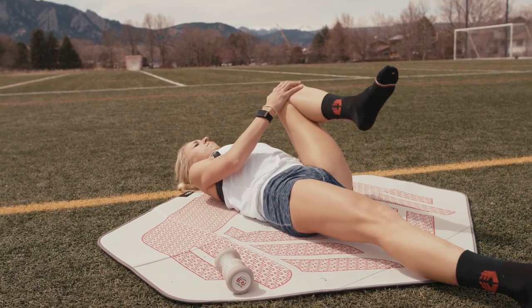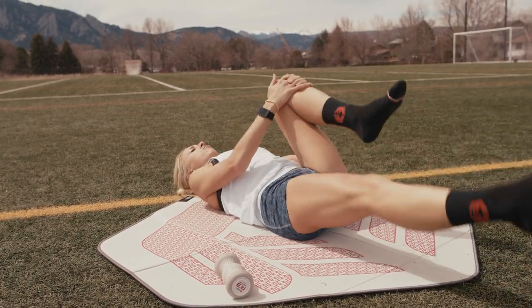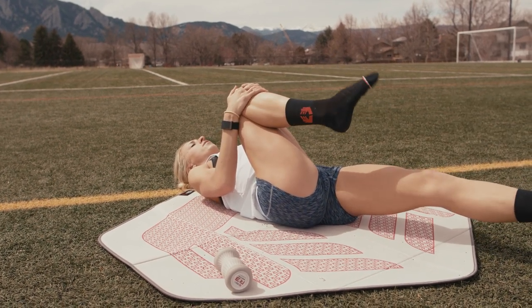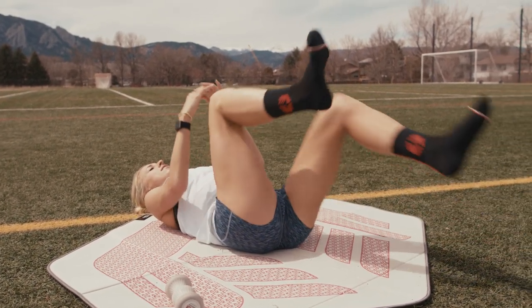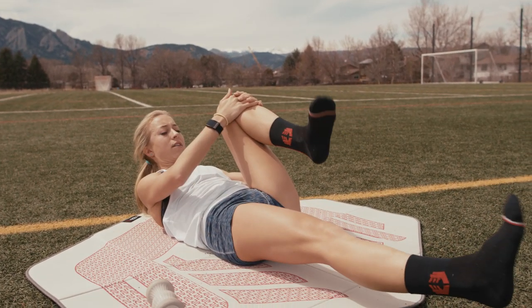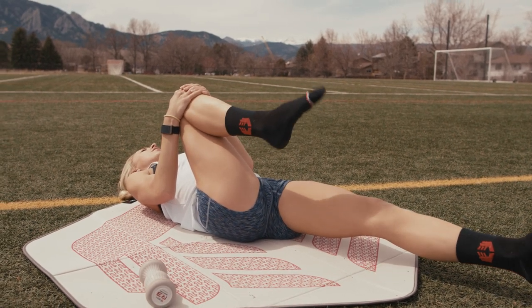Then I'll do a little bit of dynamic stretching — not too much, because again I'm apparently too flexible for a runner. Some foot circles. I never used to worry about foot strength until my feet got injured a bunch, but you need your feet to run.